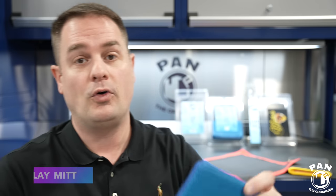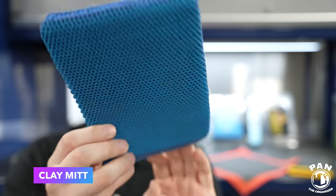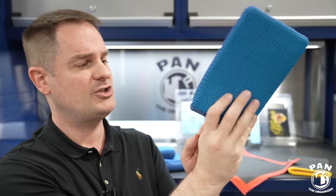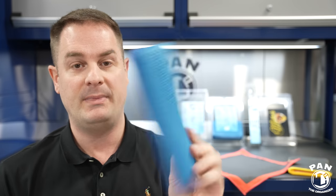Last but not least, the clay mitt — that same perforated synthetic clay material in the form of a mitt you slide your hand into. Levi, who has arthritis and can't fold his hands easily, loves a mitt like this because you just slide your hand in and start scrubbing. It won't let you reach the same intricate areas as the towel, but the advantage is covering a lot of area very quickly — great for high-volume professional settings. In a few minutes you can cover the entire vehicle.